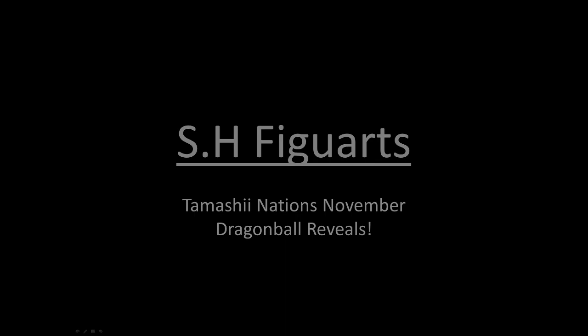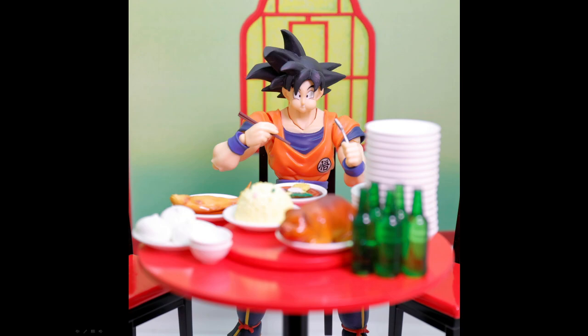First things first, we have kind of a fun one. They actually made a new face plate and hands for Goku eating. I don't know if it's Dragon Ball Z Kakarot related, or if it's just them poking fun at the fact that Goku constantly eats. Japan seems to have this quirk with making miniature versions of real-world stuff — food, tables, chairs. They love their miniatures and making figures look as if they're doing everyday things. The face is actually spot on. I kind of hope they bring this set out.